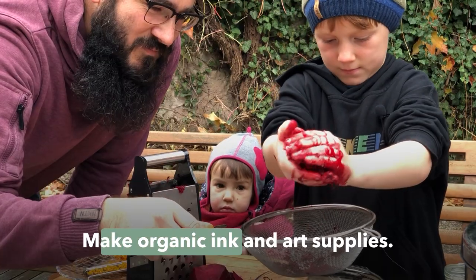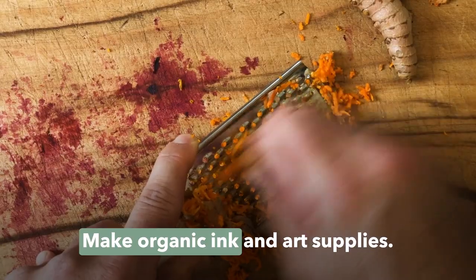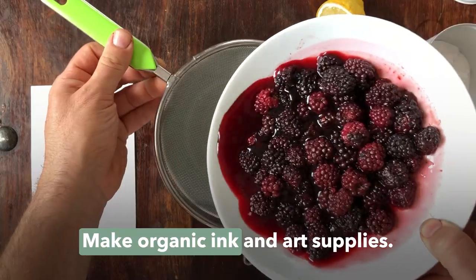In this class I'm going to share my love of ink with you. We'll make organic ink from beets, turmeric, acorns, flower petals, berries, and much more.